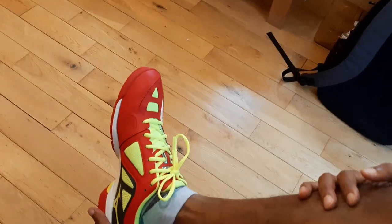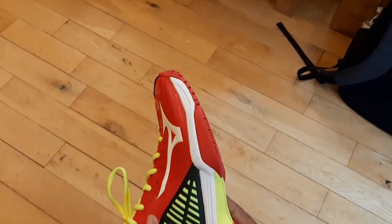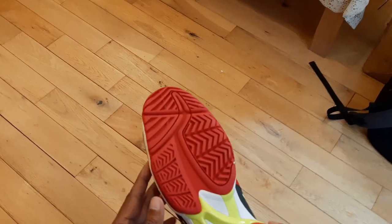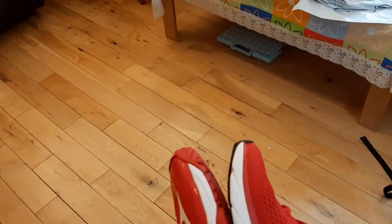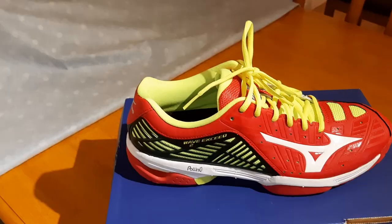I don't even have to loosen my lace to pull the shoe out, so clearly this is one size too big for me. I'm going to send it back and ask for a smaller size. Comparing it with my other running shoe, I don't see too much of a difference in size, which is interesting — these are my running shoes and this is the new tennis shoe I'll be hitting the courts with soon.